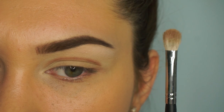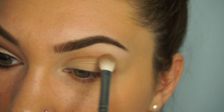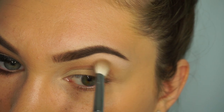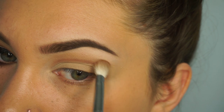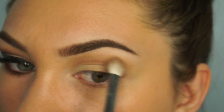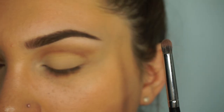Taking the blending brush, I'm going to take these two transition shades and just start blending above that line. You don't have to be too neat because you are going to be cutting the crease with a concealer, but it is a little bit easier to have that sketched line as a guideline. I just put that down a little bit.